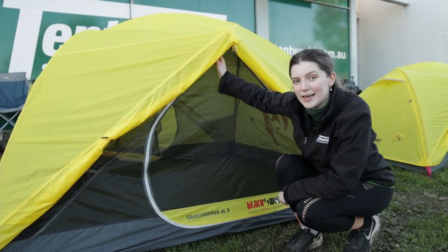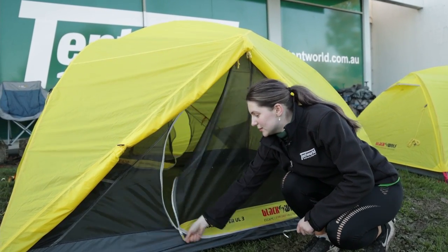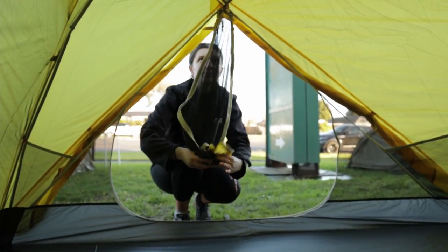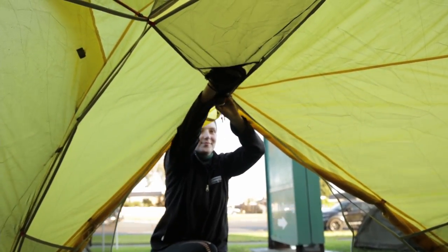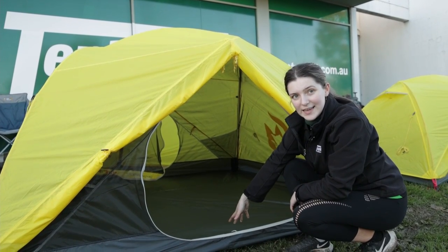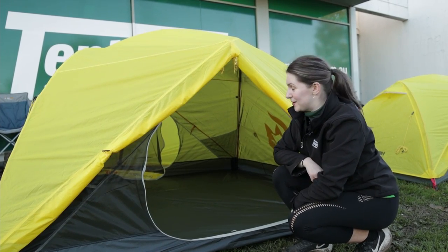This tent actually has what's called teardrop doors, which means that you zip it up and you actually roll it up to the inside. So it's not going to be stored off to the side of the tent or just hanging down — it's actually stored up above the head height.